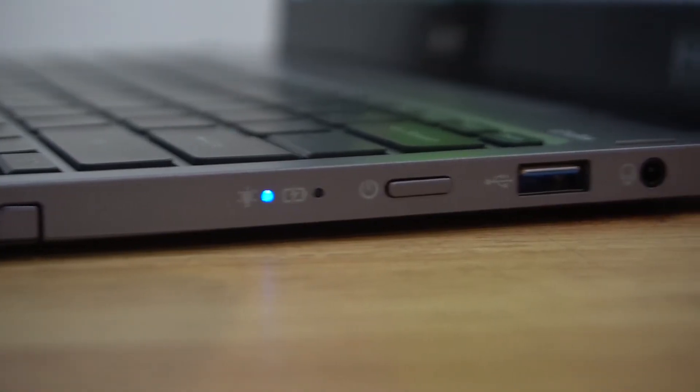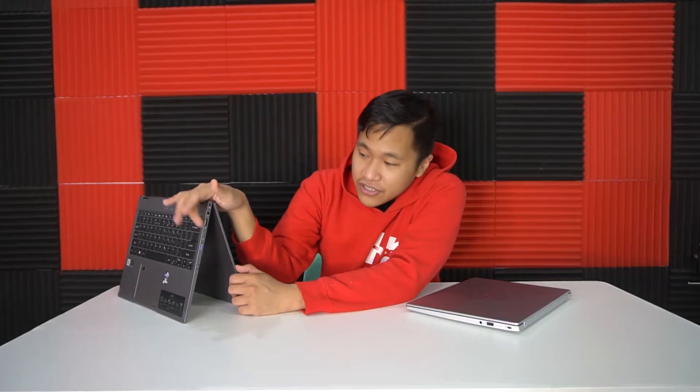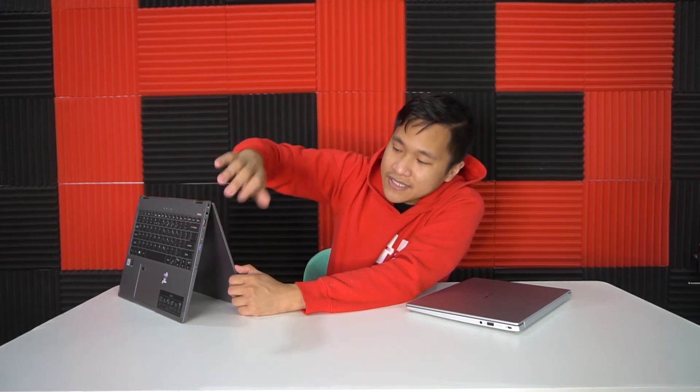You also have a Kensington lock and a 3.5mm audio jack. On the other side, another USB 3.1 port and the power button, indicator lights for processing and battery, and lastly the slot for the stylus itself.